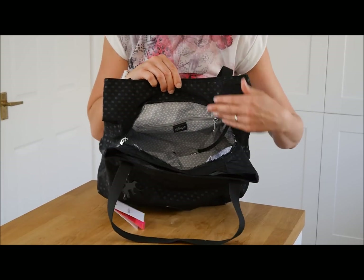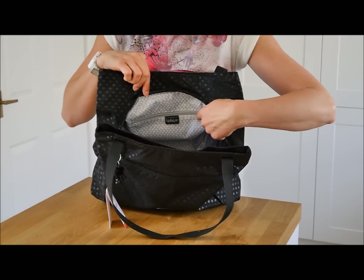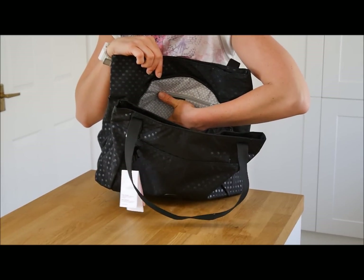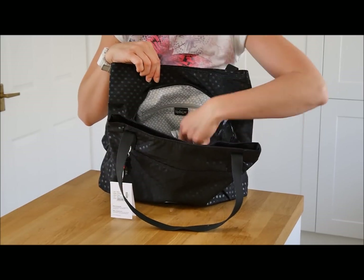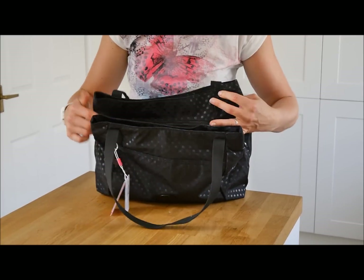It has one main compartment which is a zip compartment. Really big, and the bottom goes nice and flat. It has a little tiny zip pocket on the inside that goes halfway down the bag, so you can put some little bits in. There's a keychain as per normal with Kipling bags, and the main compartment does zip up so you know nothing is going to fall out.